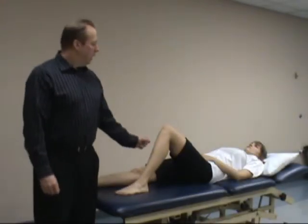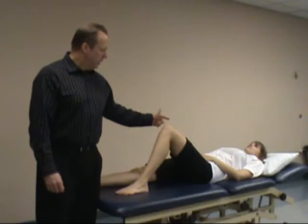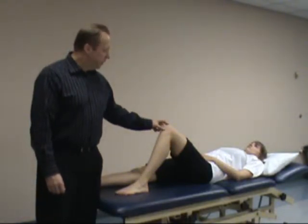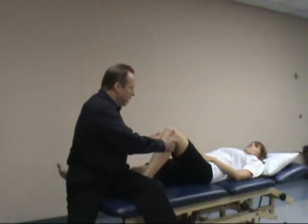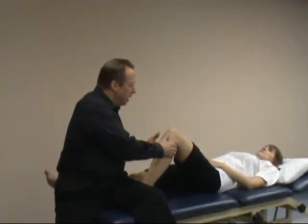The next test we're going to look at is the anterior drawer test from a different angle. With this test, the patient has her hip at approximately 45 degrees flexion and the knee at approximately 90 degrees flexion. I'm going to sit on her foot to stabilize it, and we hold posterior — we have to make sure the patient is relaxed.